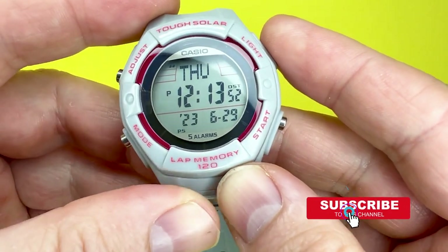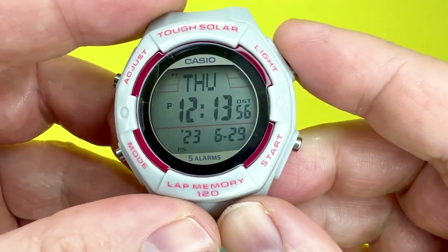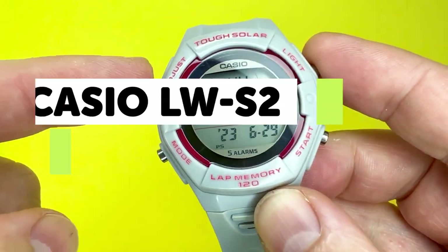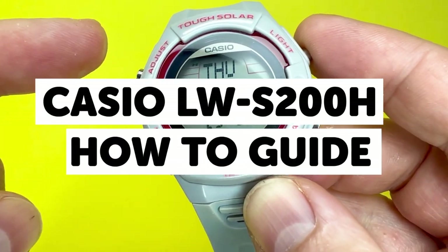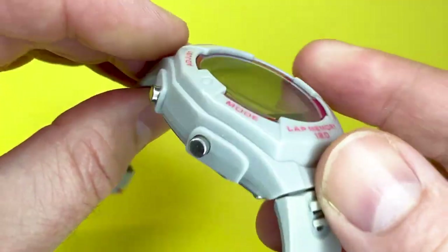Hey YouTubians, it's Tony here from We Try Anything, the channel that likes to try anything so you don't have to. Today's video is going to be a tutorial for the Casio LW-S200H, which has a module number of 3197.